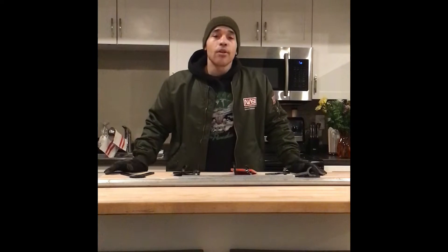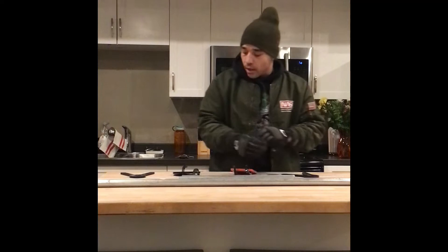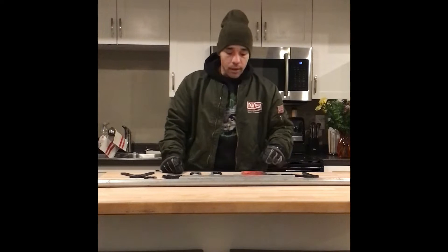Here we are on the kitchen island and I'm going to show you step-by-step how to do this and what you're going to need. I looked for cheap ways to make this plate rack for less than $100 because I'm a budget-minded shooter. I like shooting as much as I can for as little money as I can get away with.